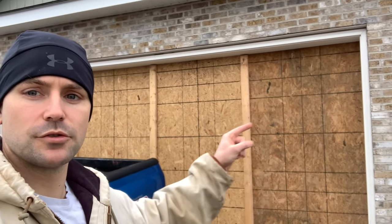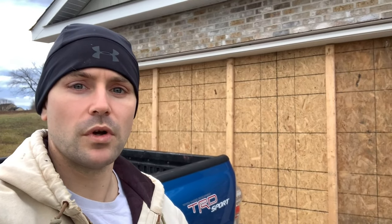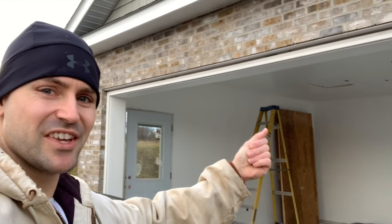Welcome back. I'm going to show you how to frame around the inside of this garage door, because in order to hang the garage door itself you need wood to anchor to. First thing we got to do is take down these boards we had up temporarily. There you go, let's get started.